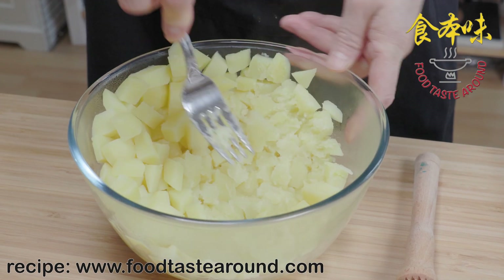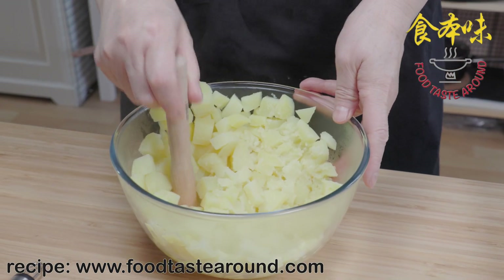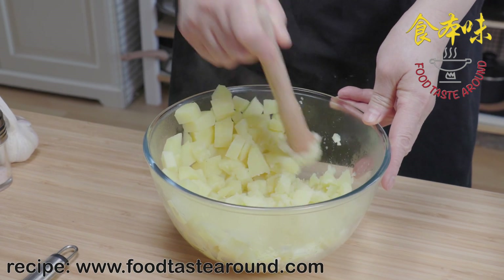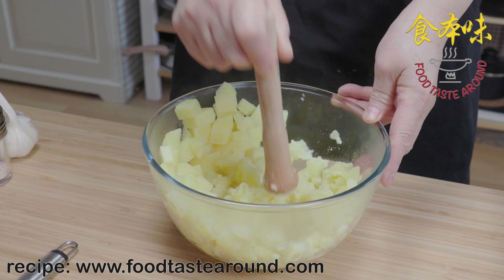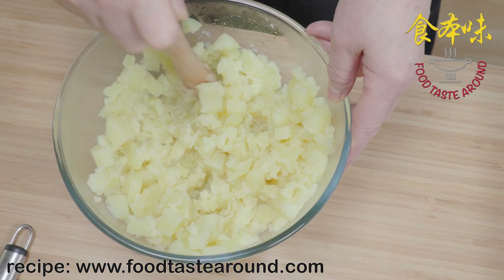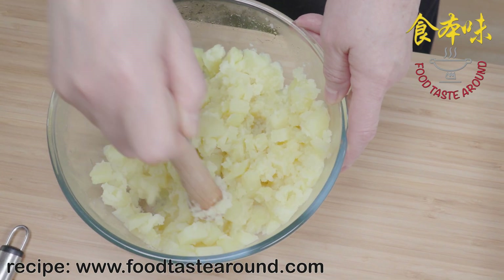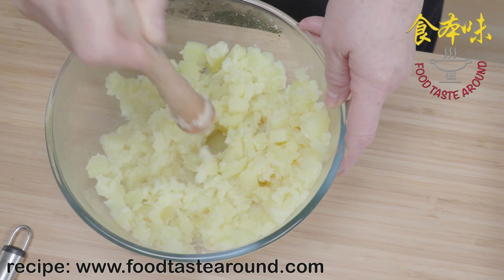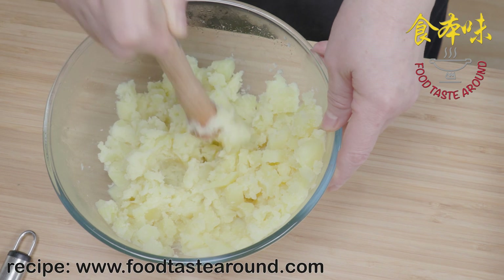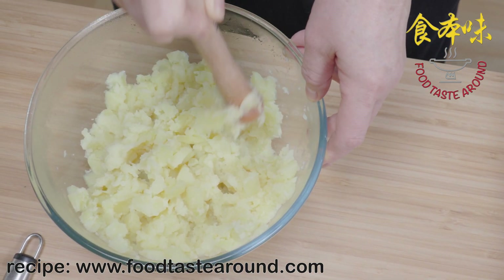You can use a wooden tool or any kind of wooden implement — it's easier for you. I haven't used traditional mashed potato method. You can make it very fine and smooth, or you can keep some small pieces. There are two different options to make mashed potatoes.